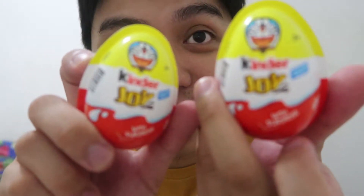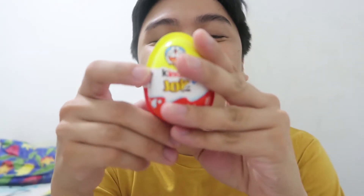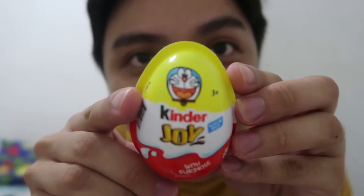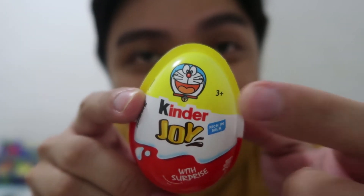And bubuksan rin natin itong Kinder Joy na Doraemon edition. So first natin buksan yung exciting part — yung Doraemon. So as you can see yung packaging niya, very cute yung Doraemon na head.